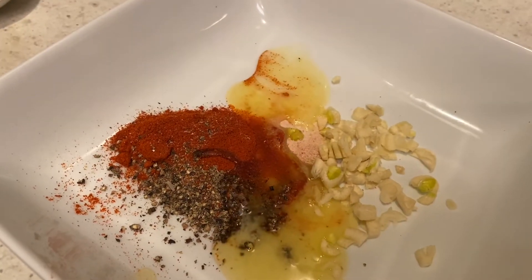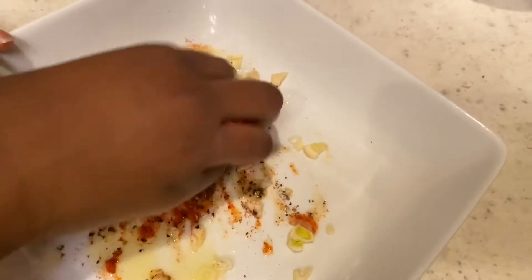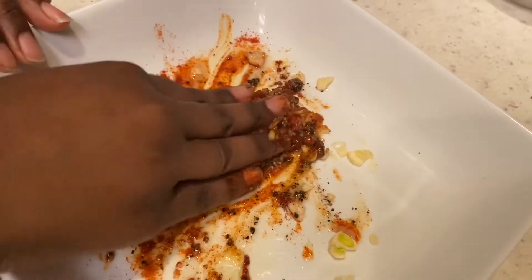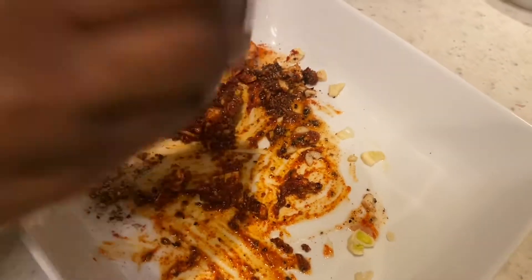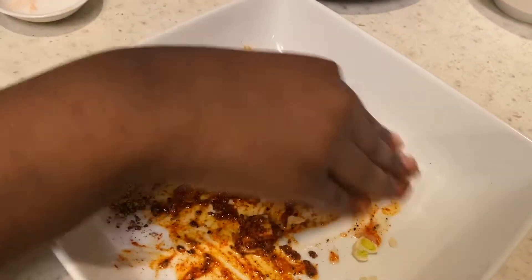And the butter. We will mix this up with our hands now, or a spoon if you'd like. But make sure to wash your hands if you use your hands.